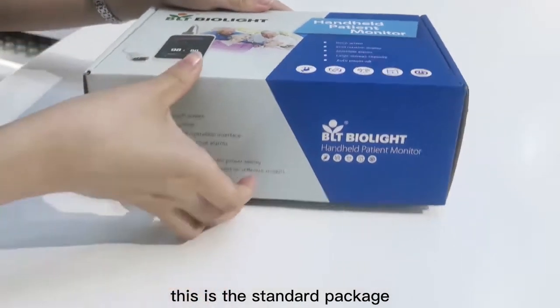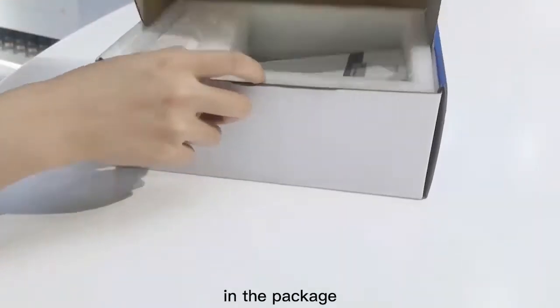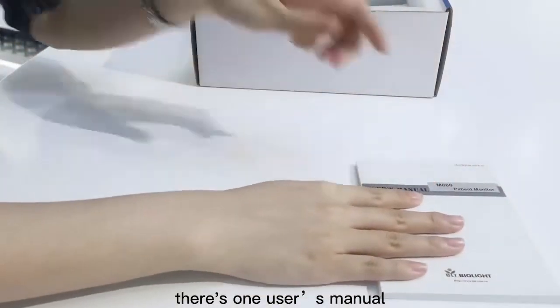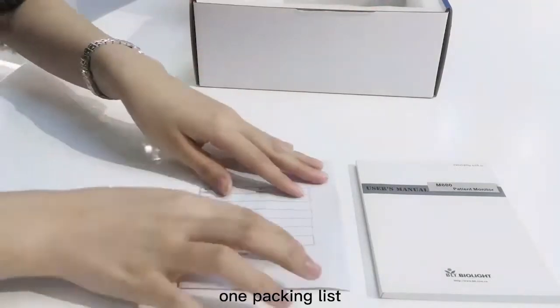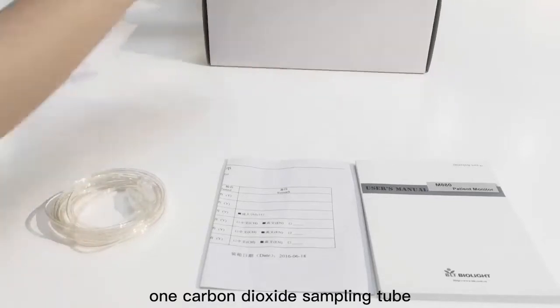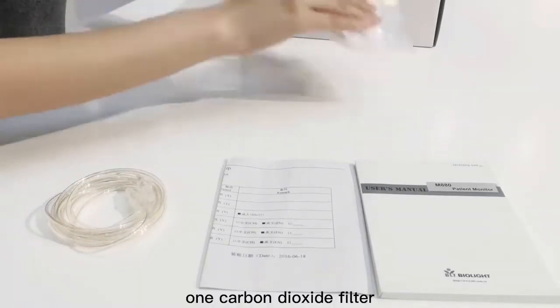This is the standard package. In the package there's one user's manual, one packing list, one carbon dioxide sampling tube, and one carbon dioxide filter.